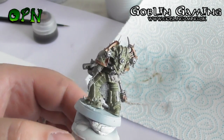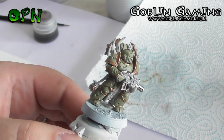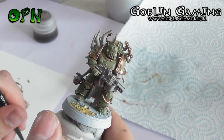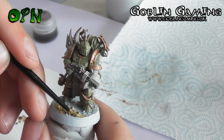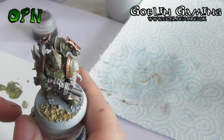Now we're going to use some Armageddon Dust on the base just to make it look like earth. The Armageddon Dust is a texture paint and it has little grit inside the paint. This is going to leave a really nice texture behind, which will leave a nice organic earth feel to the base.